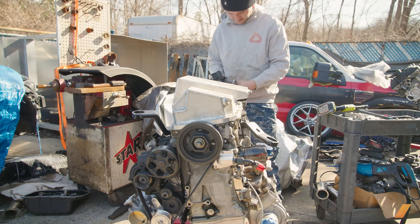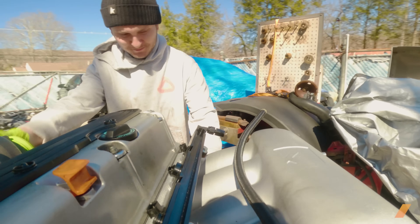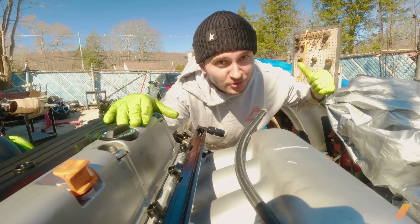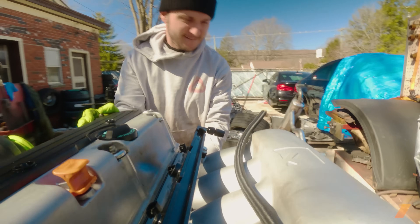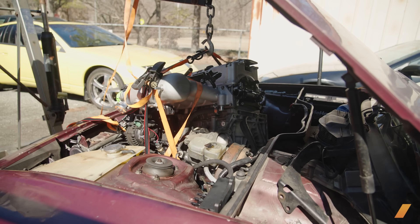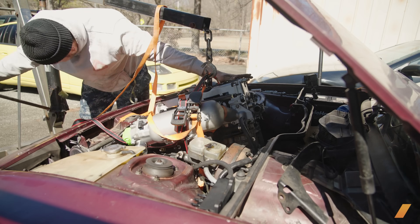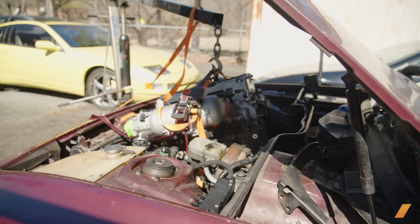Pretty much just like that, I had a fully assembled motor ready to go in my car. It's an exciting moment in this swap — I'm wheeling this engine over to test fit it in the 944. To end this episode, I'll leave you with this cliffhanger. Make sure to tune in to the next episode where I actually try to mount the motor and run into some issues. Thanks for watching — make sure to like and subscribe, comment if you're liking this content, and we'll see you on the next one.